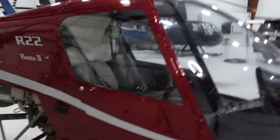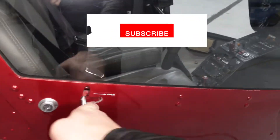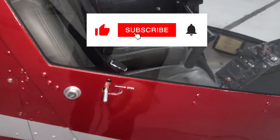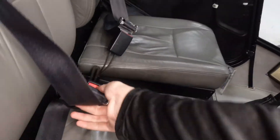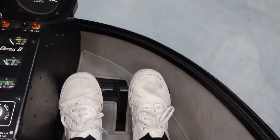Hey, welcome back. We're going to go through what is inside a Robinson R-22 helicopter. Just a forewarning — I'm going to move quick, I'm going to talk fast. So if I skip over something, go back and re-listen and look at what's on the screen. Subscribe if you haven't already and like the video.